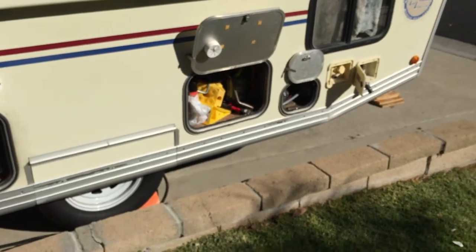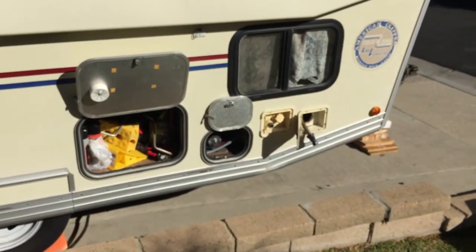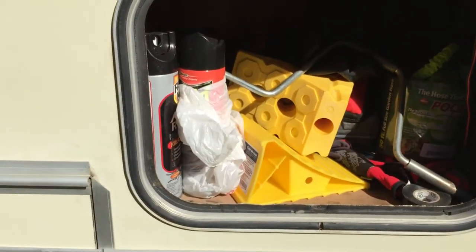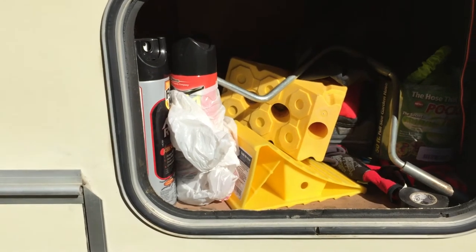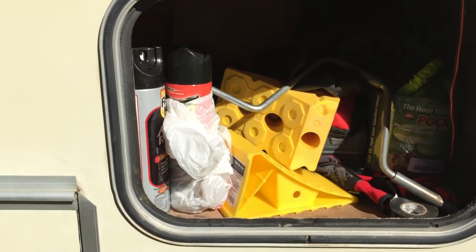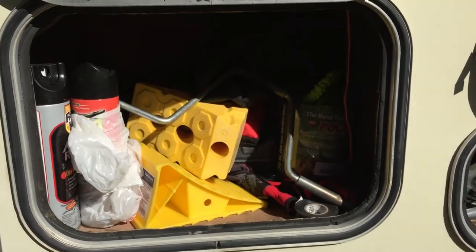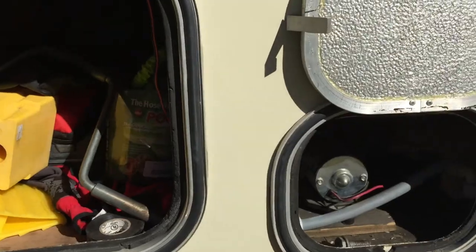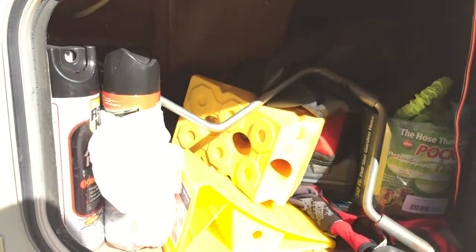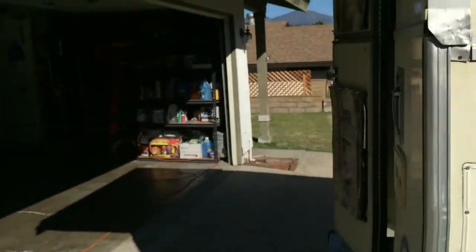One of the batteries wasn't working right — it wasn't strong enough to raise the roof like it's supposed to — but now it all works. This is the pass-through compartment, which goes to an inside drawer that opens a cubby. I keep random stuff in here, including the jack handle to put the stabilizer jacks down.